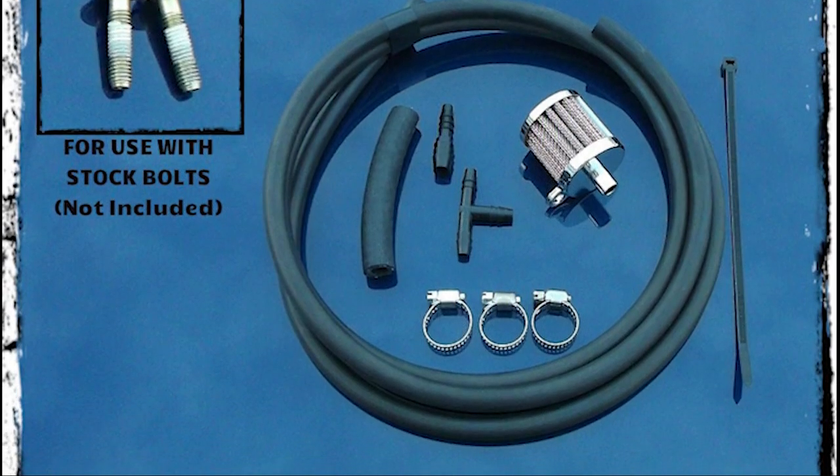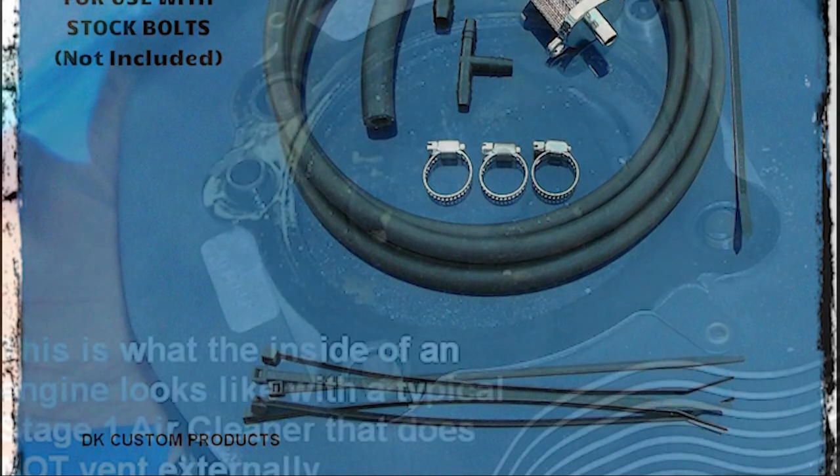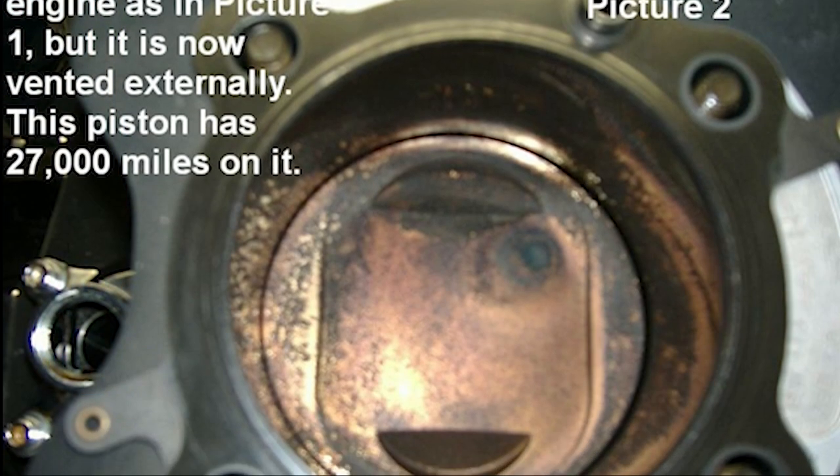If you are watching this video you may already be aware of the benefits of an external breather system. If you're not aware of those benefits, there will be a link in the description below to a full write-up of external breather systems.